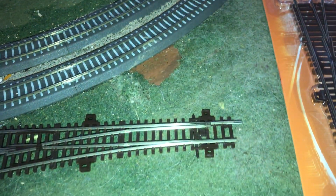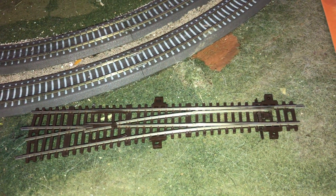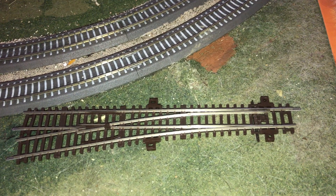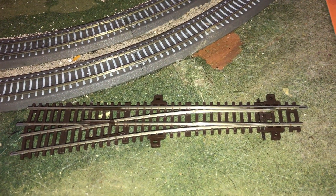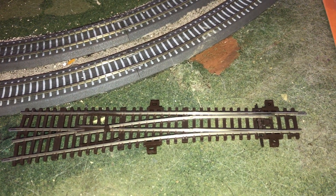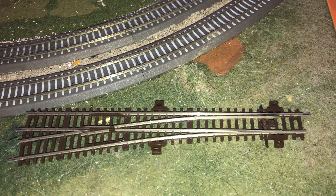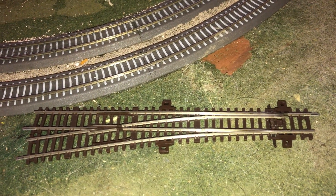They retail for approximately $20 US and I've gotten them from ZOOTT.com. They are Code 72 rails, which means that deeper flanges such as Tillig and Roco will not work on these, but everything else will.